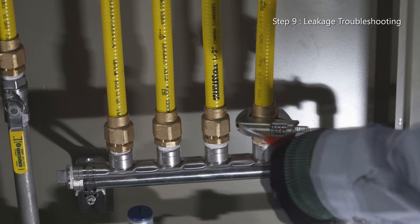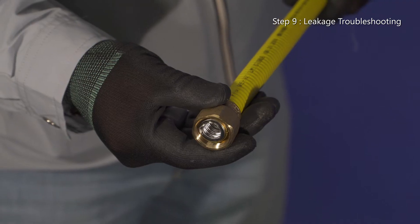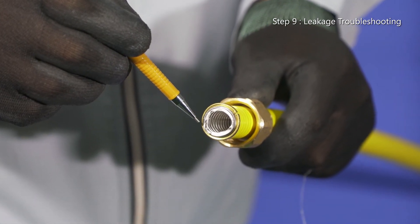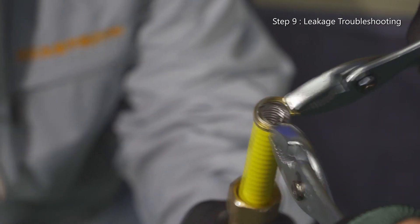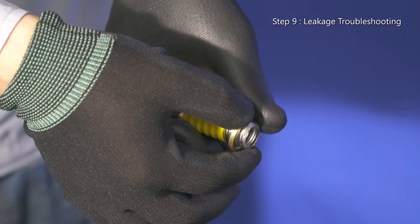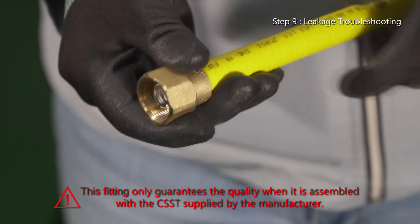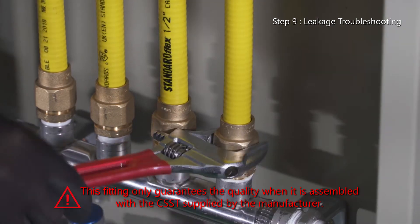If a leak occurs even after re-tightening the nut with higher torque as instructed, then the CSST was improperly cut in the first place and the rugged cut has caused the leaking. In this case, dismantle the previously assembled fittings and remove the two incorrectly cut damaged valleys before reassembling according to the guide for fitting assembly. The fitting can be reassembled manually after disassembling in the manner described above.